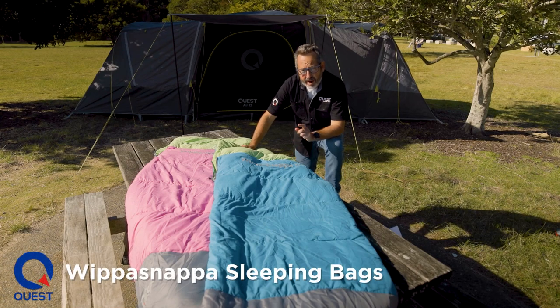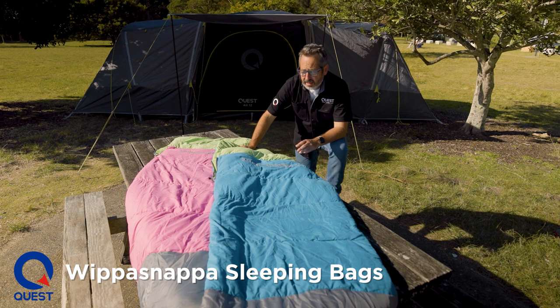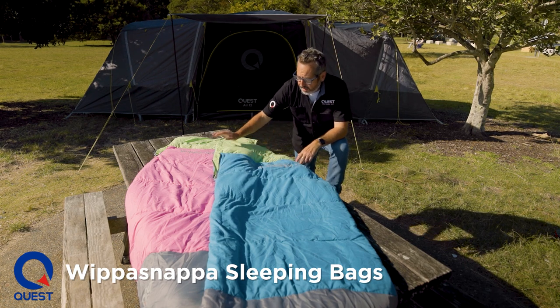G'day guys, Chris from Quest. These are our Whippersnappers sleeping bags — great sleeping bags for kids. They come in two colours: aquamarine and pink.